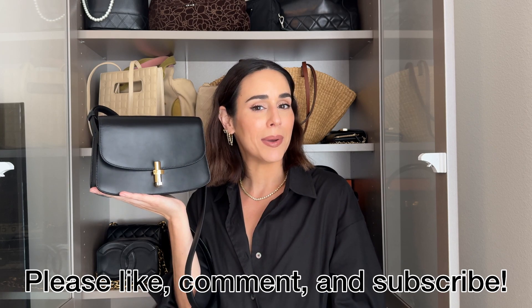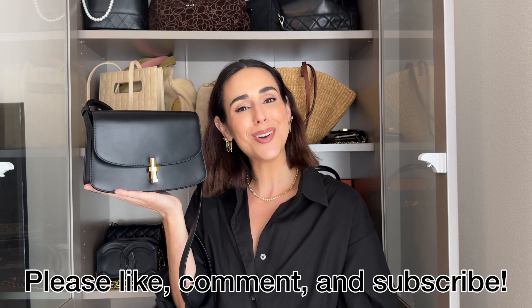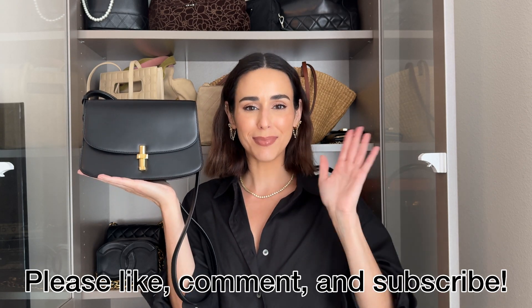I hope you guys enjoyed this review and found it helpful. If there are any questions I didn't answer, leave them down in the comments — I'll be sure to respond. Please like, comment, and subscribe if you enjoyed this video. Until next time, take care. Bye!